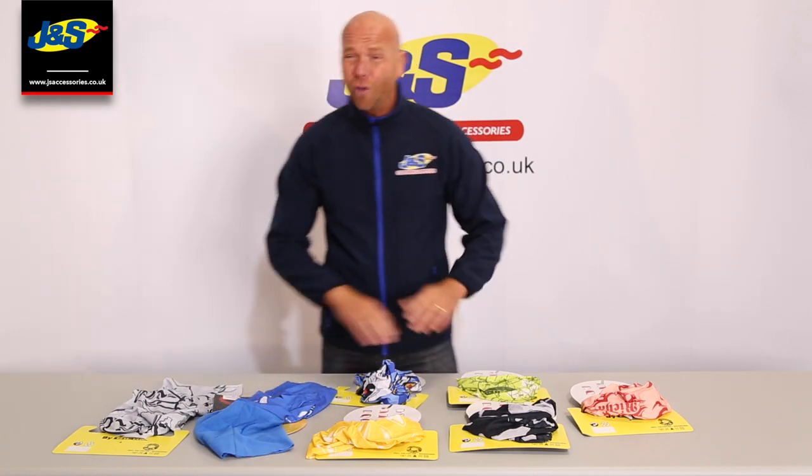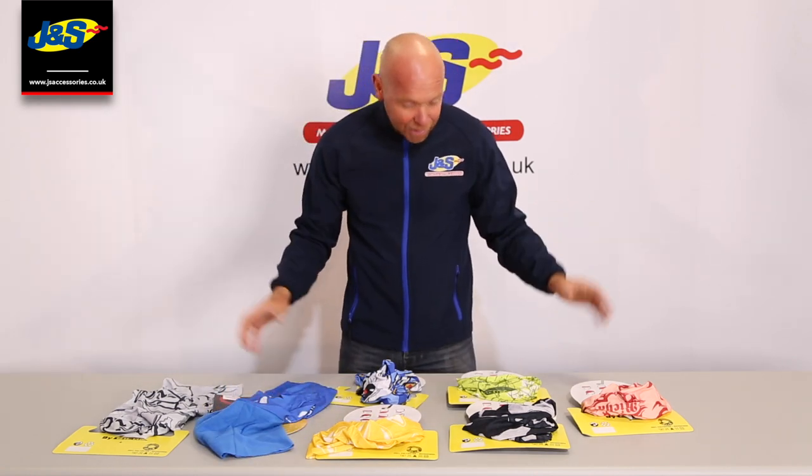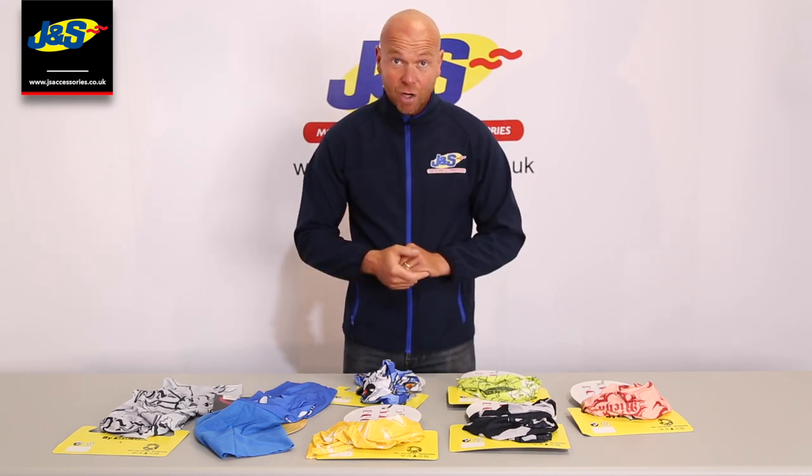So as I say, they're on a special offer in the store. There's loads of different designs — get yourselves in because this one is just while stocks last.